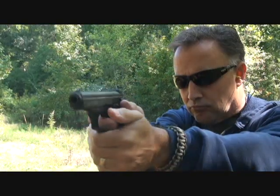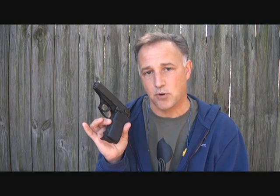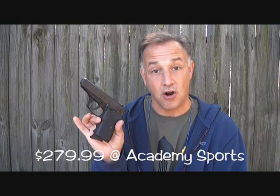The Bersa Thunder 380 — an excellent choice for personal protection or concealed carry. I did an earlier review on the Bersa Thunder 380; it was one of the dual tones, and this is a more recent model. There are a lot of features on this one, and some of the refinements make this a much better pistol. Bersa has come a long way. Twenty years ago when I first came in contact with Bersa, I wasn't all that impressed, but these little Bersa Thunder 380s are impressive.